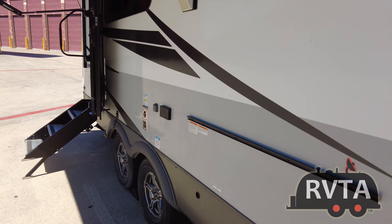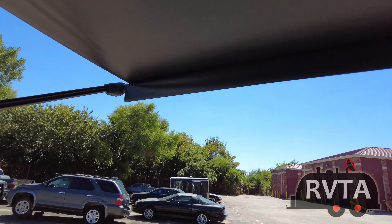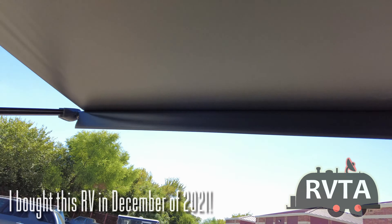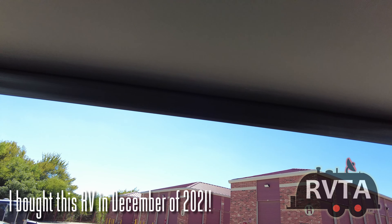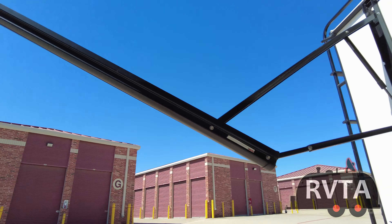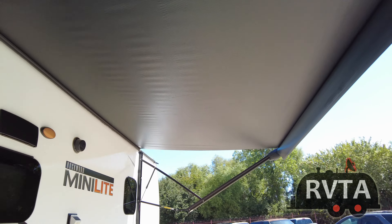I put out the awning to check it out. About six months ago I gave it a nice cleaning and it looks like it's staying pretty clean — usually some water discoloration and hard water residue — but everything seems to be working out very nicely.